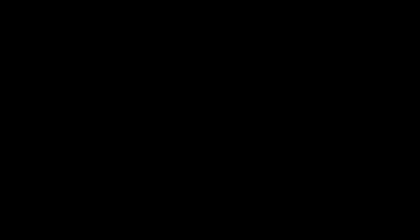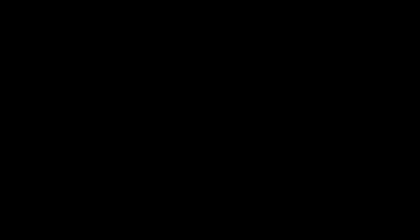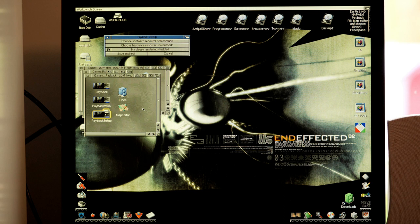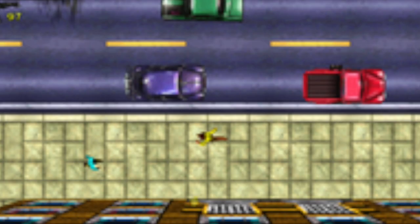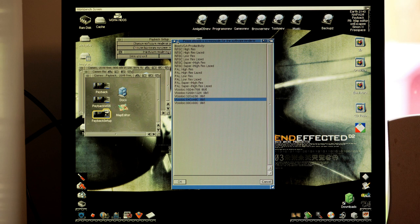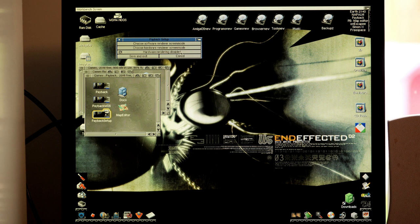Next up is Payback. Payback, for those who don't remember, is a Grand Theft Auto clone released on the Amiga in the early 2000s. It was originally for A1200 and A4000 — you need an accelerator to give it more oomph, but it plays very well with a classic top-down GTA look. I've set up a software renderer screen mode because last time it just went to a black screen.